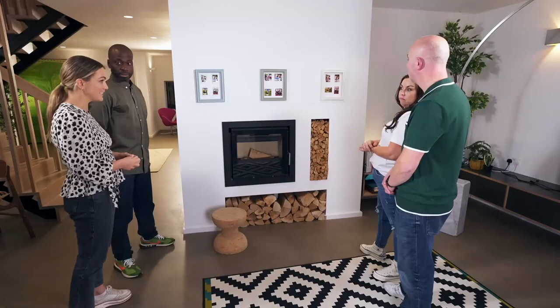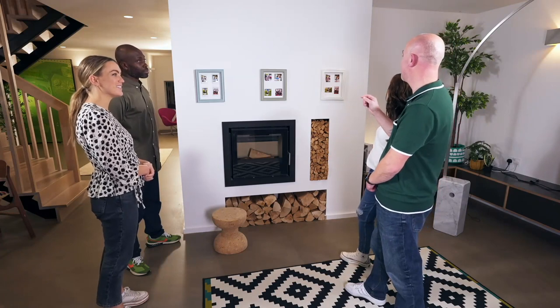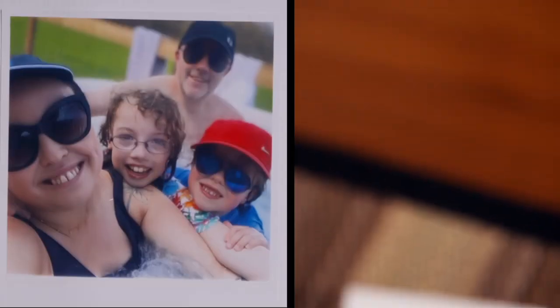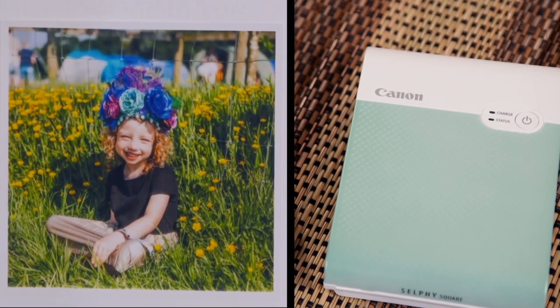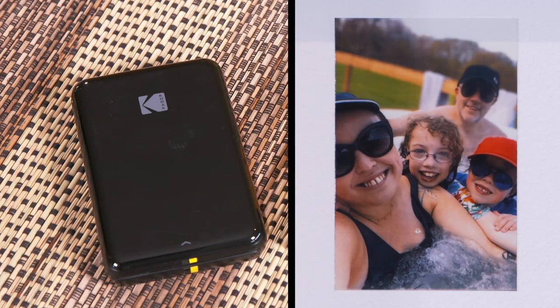Alison, your close second was actually our budget printer on test today — it is made by Kodak and it costs £69.99. You're almost saving a hundred quid. How much are those prints? 20 photo sheets will cost you £12.99, so actually the cheapest photo sheets as well. So for pure quality, the ones in the middle are the best, but if it comes down to price, that one hits well above its weight. If you want the absolute best quality, then you need to pay up — but there are still gadget bargains to be had.